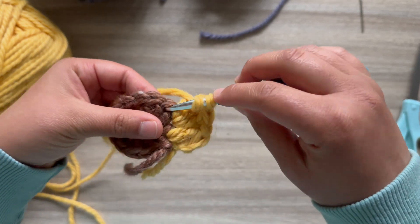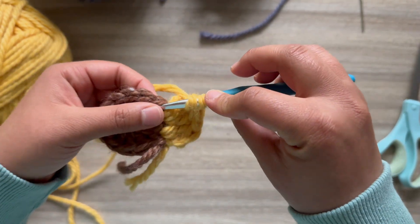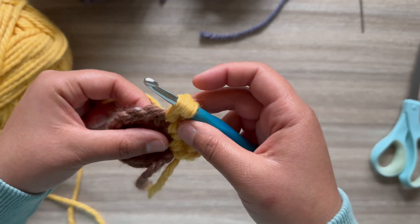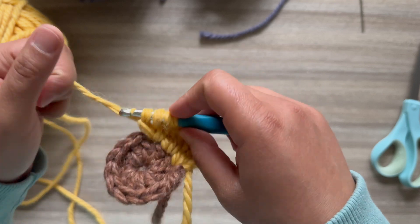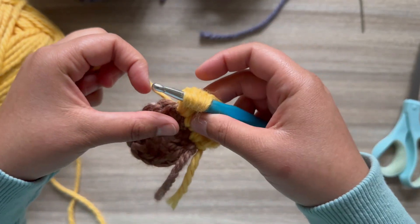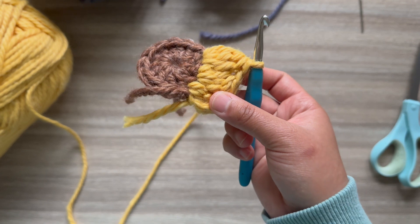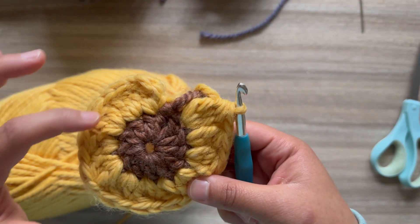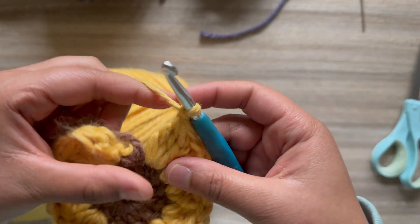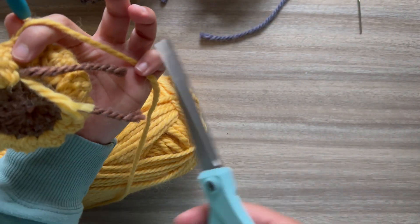Yarn over, insert in the top of the next double crochet, pull the working yarn up, yarn over pull through one, yarn over pull through two. Yarn over, insert, pull working yarn up, yarn over pull through one, yarn over pull through two — now you have three stitches on your hook. One more time: yarn over, insert, pull working yarn up, yarn over pull through one, yarn over pull through two, yarn over pull through all four. Continue in the round until you have 12 petals. Chain one after the last petal and slip stitch on the top of that first petal to close the round, chain one, clip a small tail.